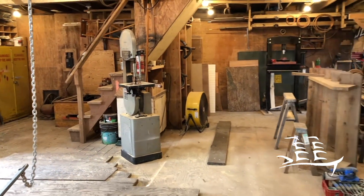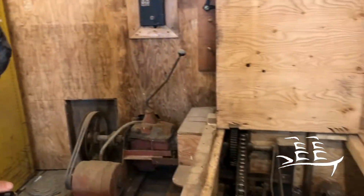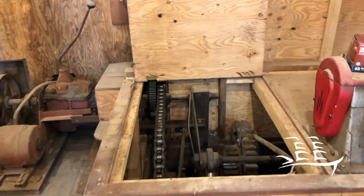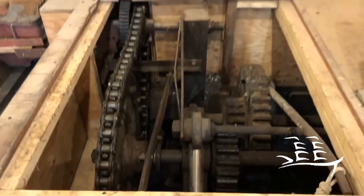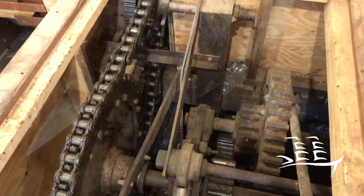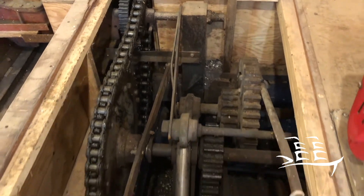And this is one of our feature pieces — this is the winch that hauls the boats up. We have an old-fashioned traditional system of hauling boats out on a railway system. All these are old gears from a logging camp or something like that, all mashed together, and somehow it works. It's really cool.